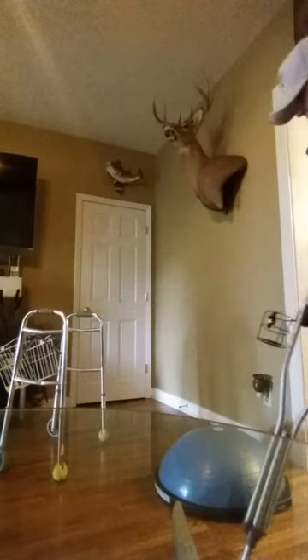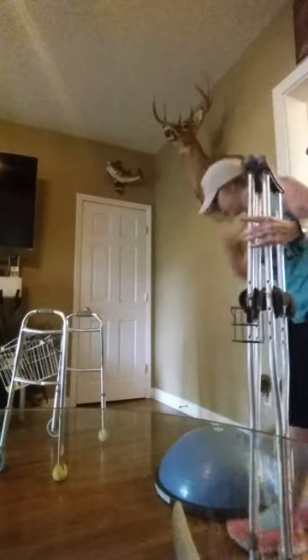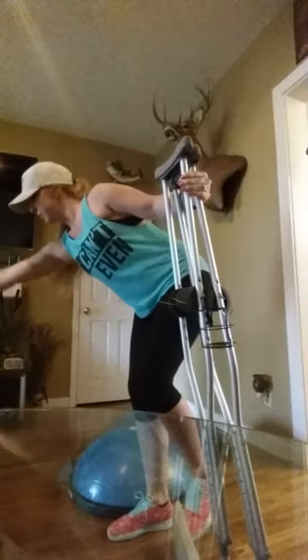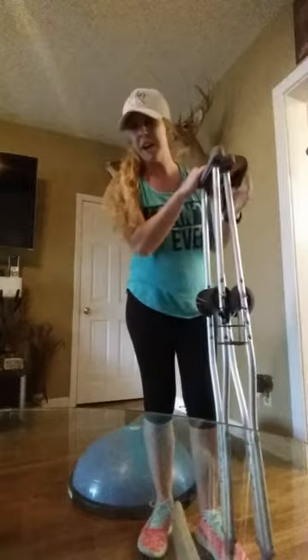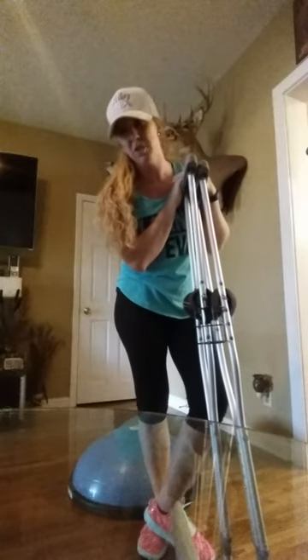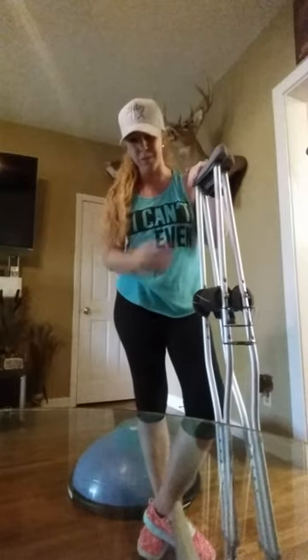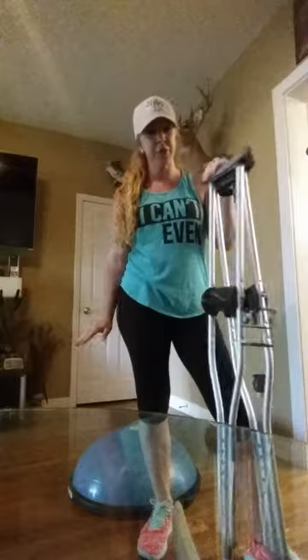I'm going to show you a quick BOSU ball move. I started this probably about two to three months into my injury — I had my husband blow up the ball and I started using it because I just needed to do something.